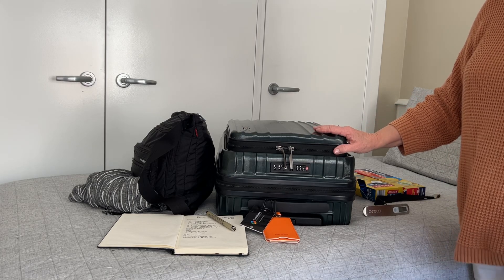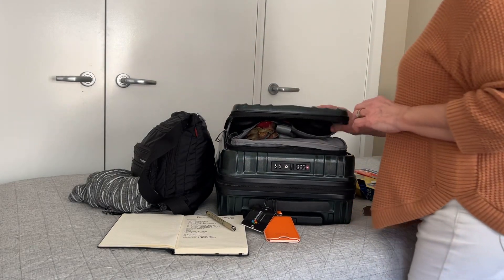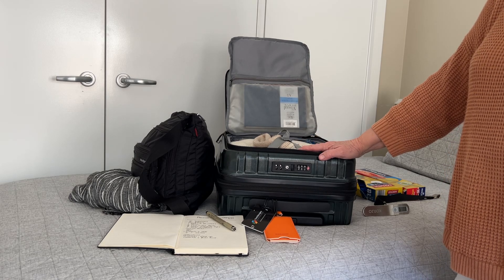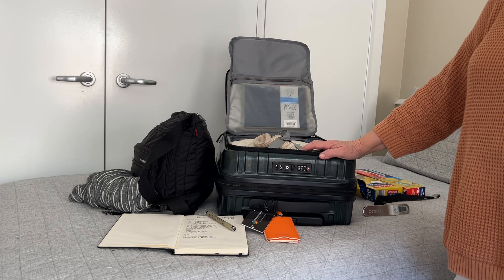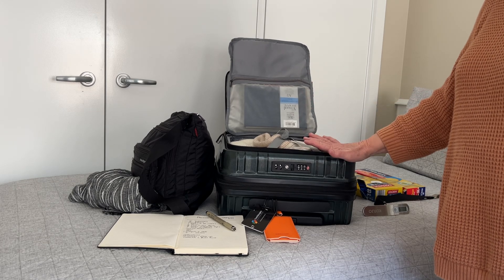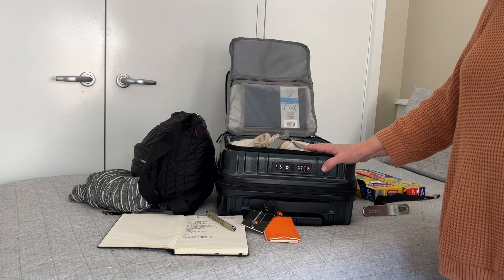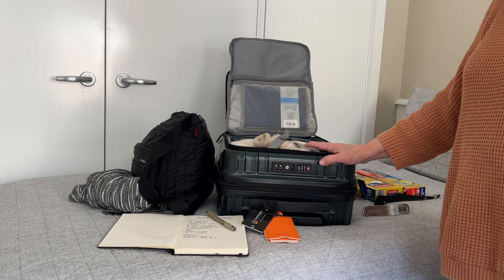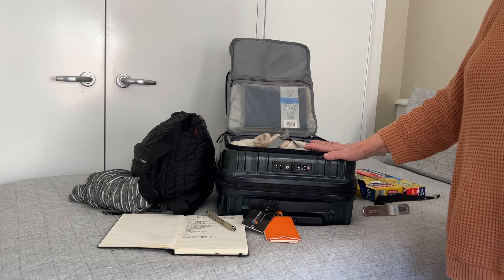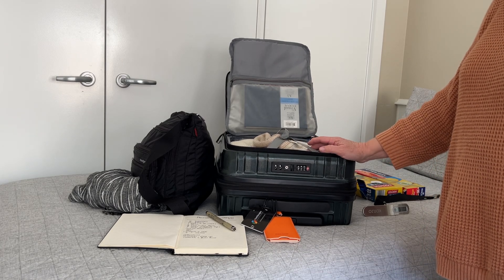I'll go ahead and show you how I pack this size. The reason I like to pack this size bag is because it's not only about the plane trip — it's about getting around when you're actually there. To take a bag this size is so much easier, whether it's bus, train, or trying to wheel over cobblestones and up alleyways. I find this size is so much easier than a larger bag.